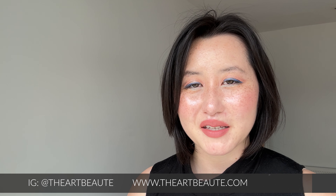Hello, my name is Stephanie. Welcome to my channel. Thank you very much for joining me today. Today I'm going to do a mermaid core inspired makeup look.